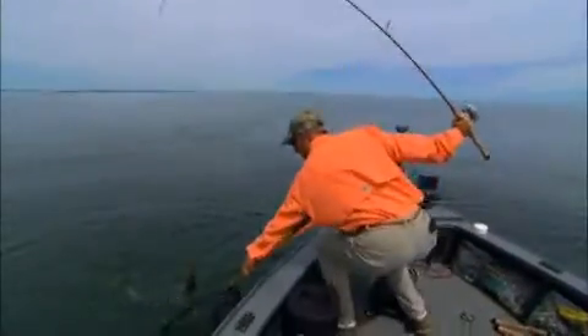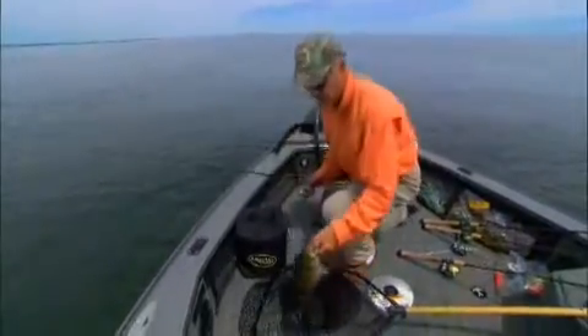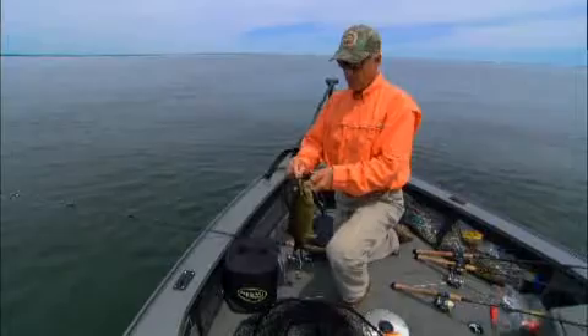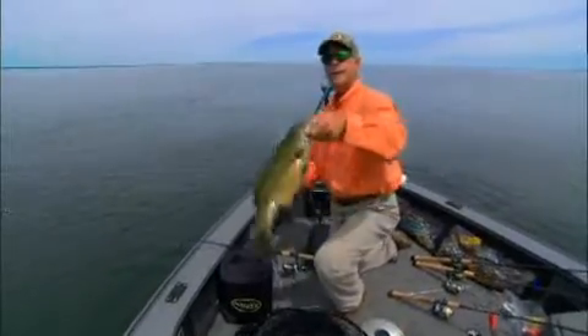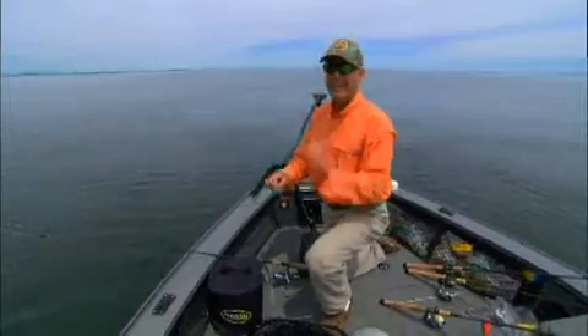I didn't even feel him take. There we go. You know, obviously this doesn't have to be complicated. I usually use two classes of lures — I'll keep two grubs on: one just a straight power grub, and the other a very realistic grub by Berkley called a minnow grub, a realistic minnow grub.